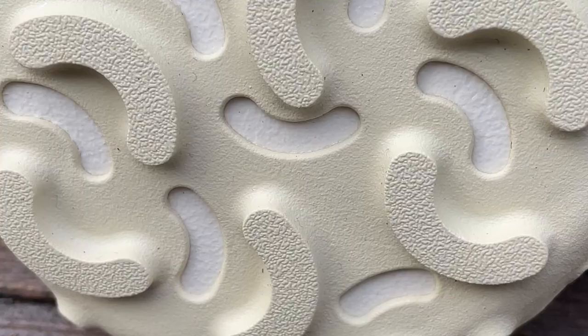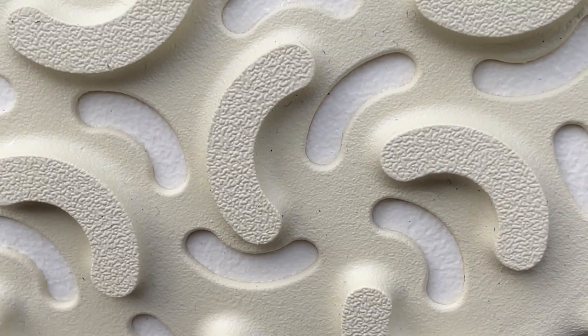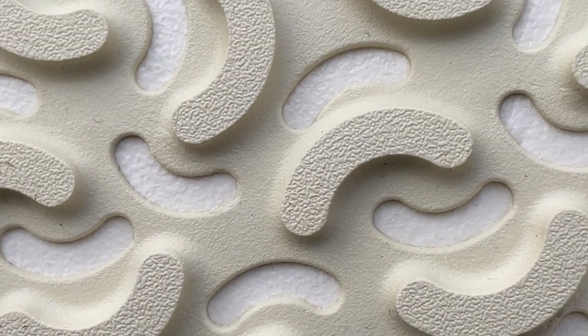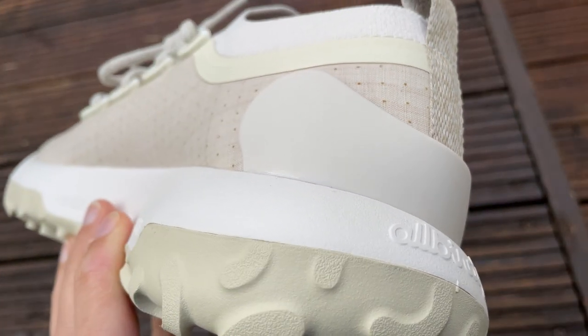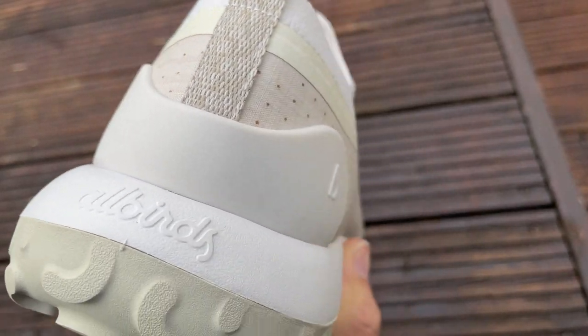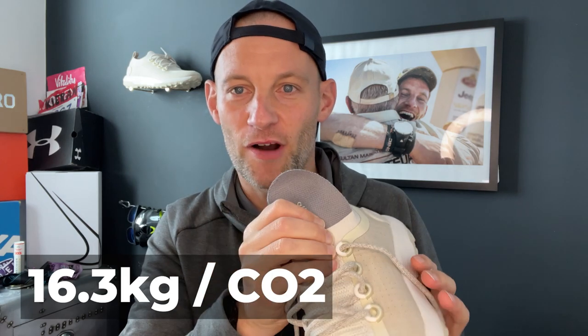Flip them over and on the outsole you've got 4mm lugs in an interesting traction pattern design. That outsole is made from natural rubber. On the back you've got a plant-based TPU heel counter there to hold your heel in place — it doesn't rise too high up the shoe. You've also got a removable insole that's slightly sculpted, and underneath that, as with all Allbirds shoes, you can see the carbon footprint stamped in — for each pair of these you're looking at 16.3 kilograms of CO2.